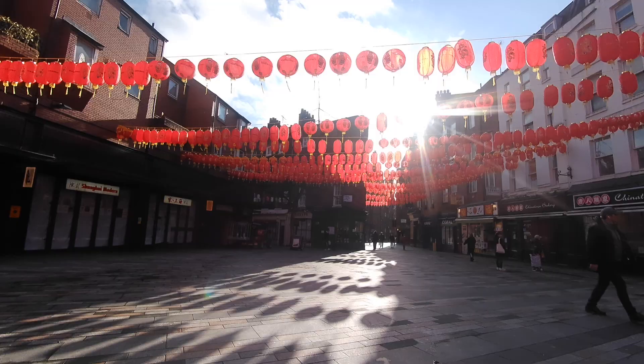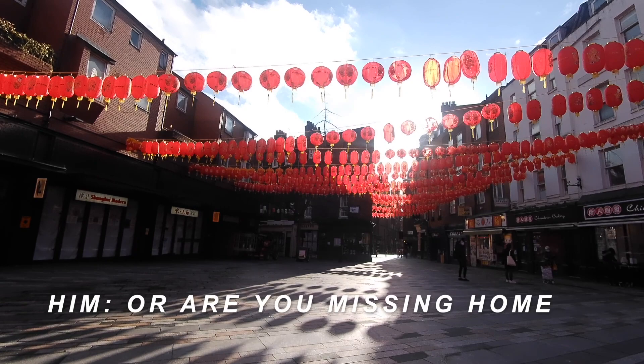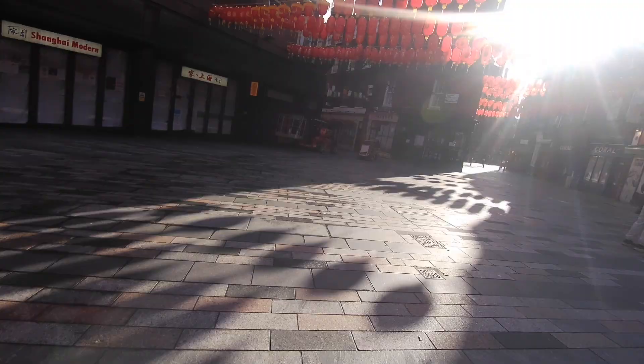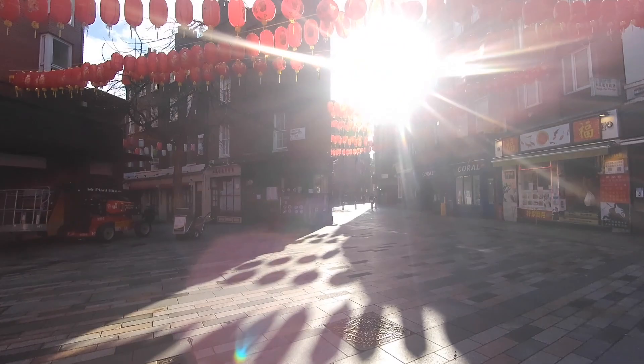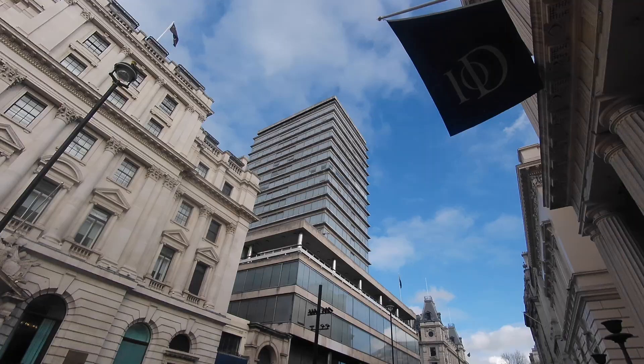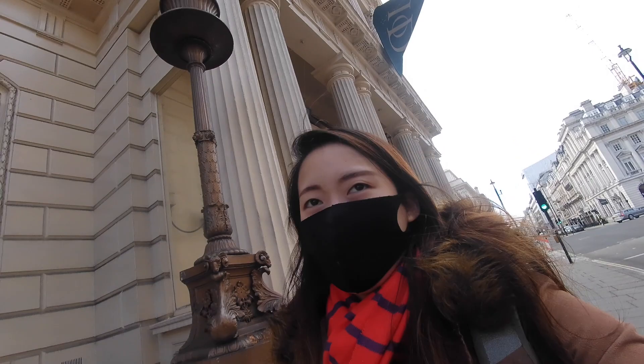Someone approached me, impressed that I was using something so ancient, and asked how I was finding London and whether I was considering a permanent move. I suspect my brain power increased after that encounter.